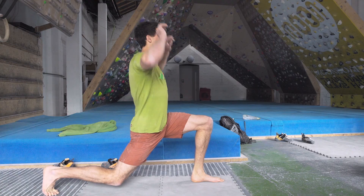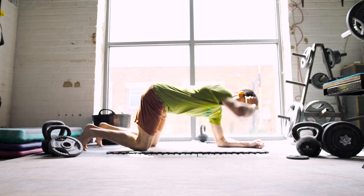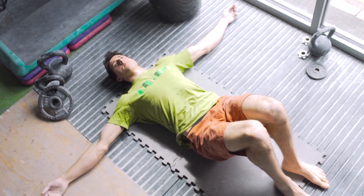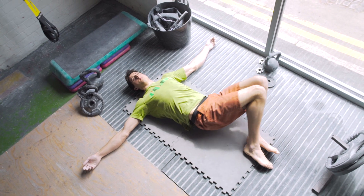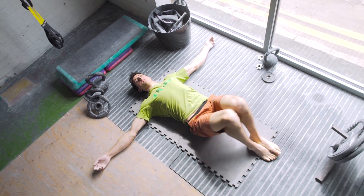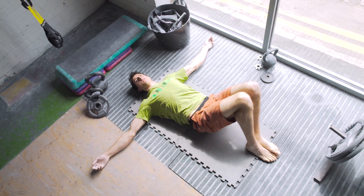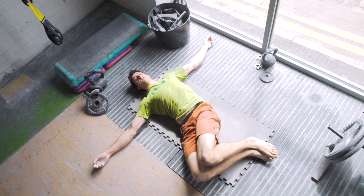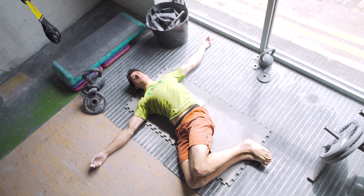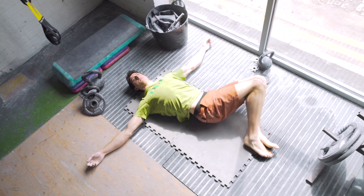I like to start my warm-ups with some lumbar and thoracic spine mobility. The lumbar exercise involves lying on your back with your arms out to the side, your shoulders pinned to the floor, feet on the floor, and your knees bent, then just rotate your knees to each side eight times keeping your shoulders pinned down.